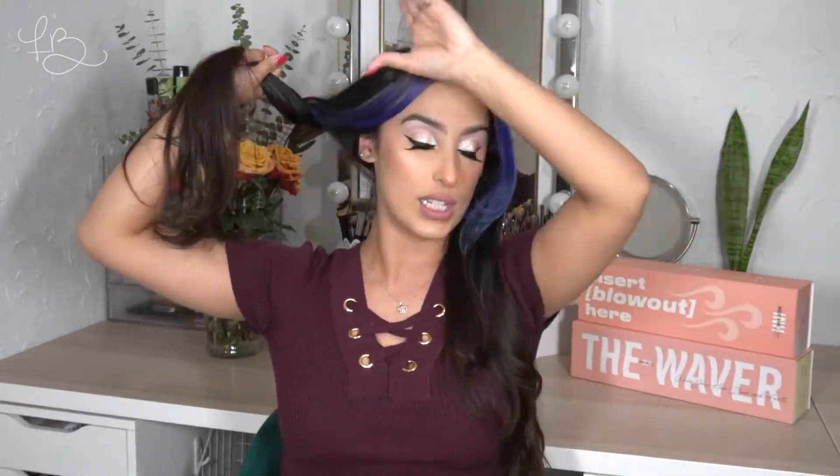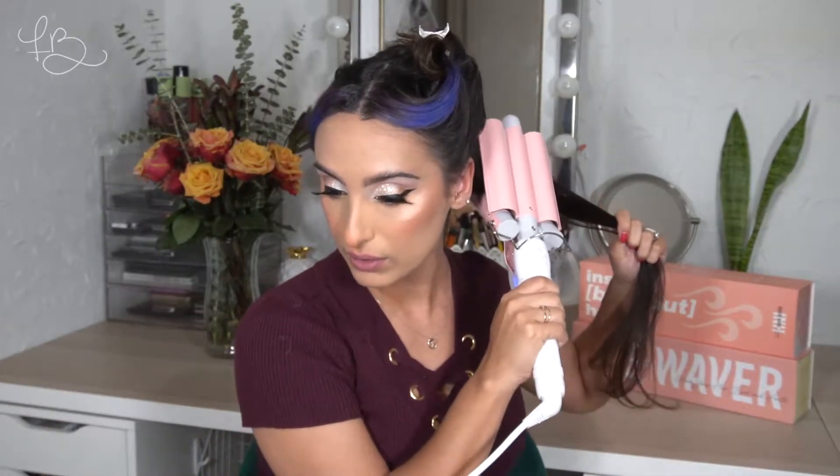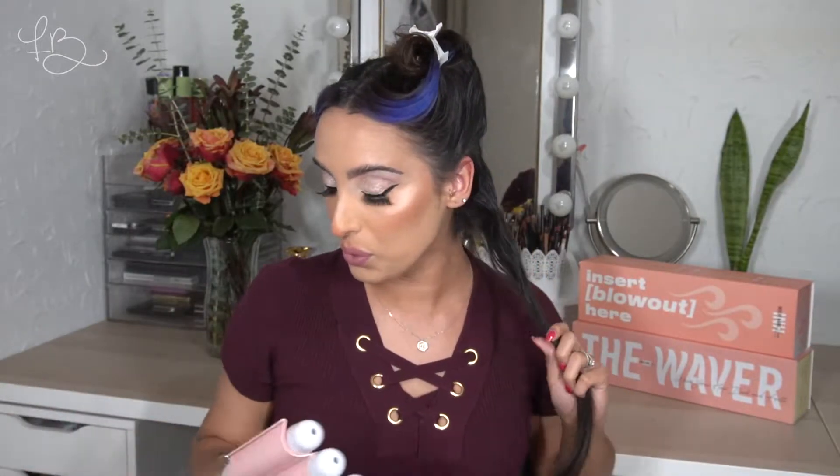I'm going to start with one entire half just to see how they compare, parting the bottom portion and clipping the rest up. It does heat up really fast, which is nice. It says to start about two inches from the roots and leave the waver for about five to ten seconds. This one is a little bit heavier and I do have very small hands, so I really have to reach for the lever. I think I actually accidentally turned it off — round two! I have long hair so I feel like doing this is going to take a while. I'll go ahead and do the rest of this side and then I'll be back.